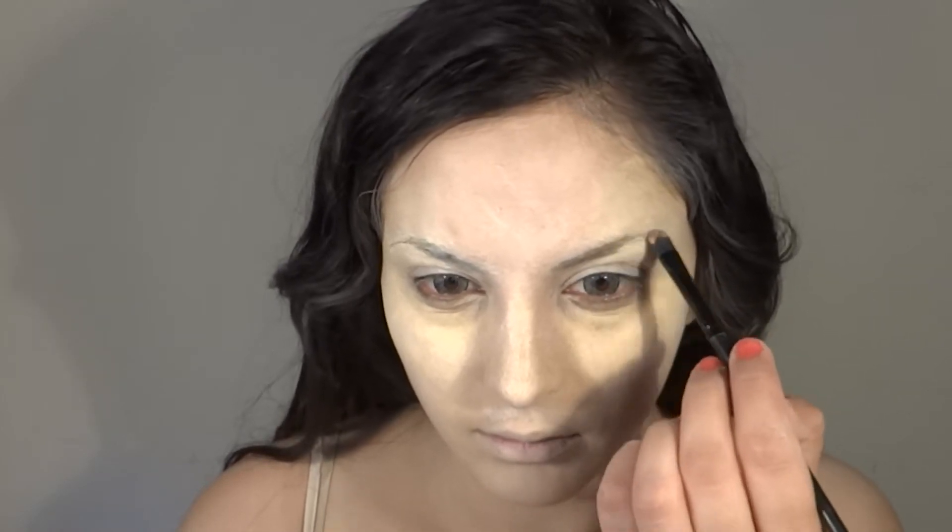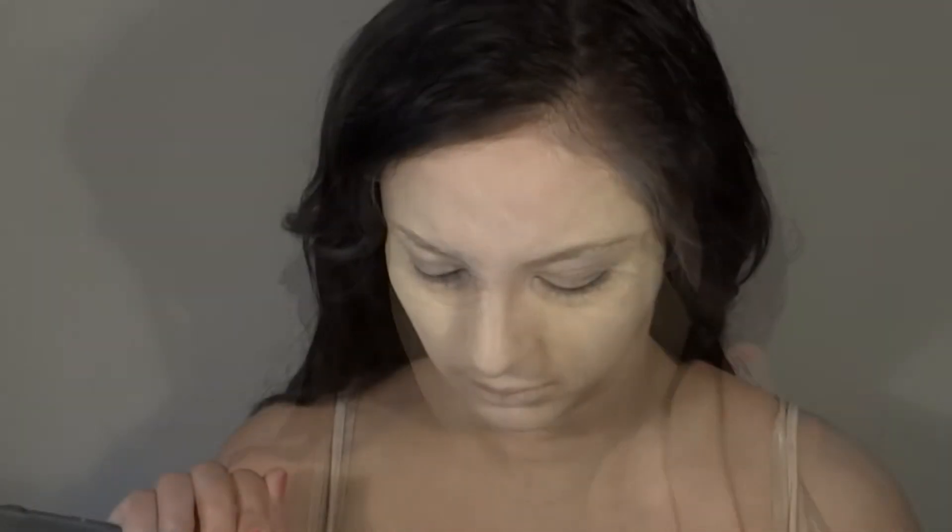I want to make my eyebrows almost disappear. I don't want the emphasis of this makeup to be on the eyebrows, so I'm just going to settle them down with some foundation and then top it with the same color I'll put on my eyelids.